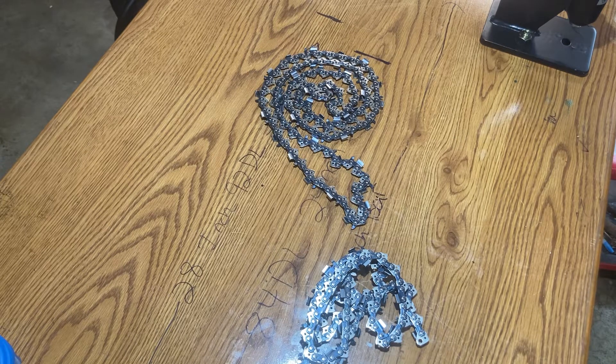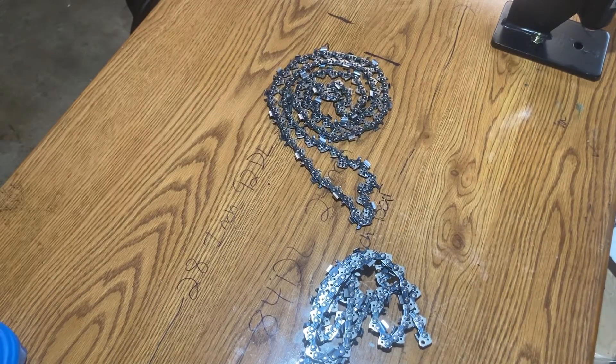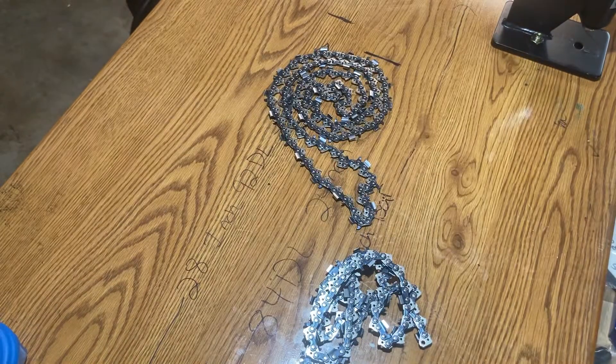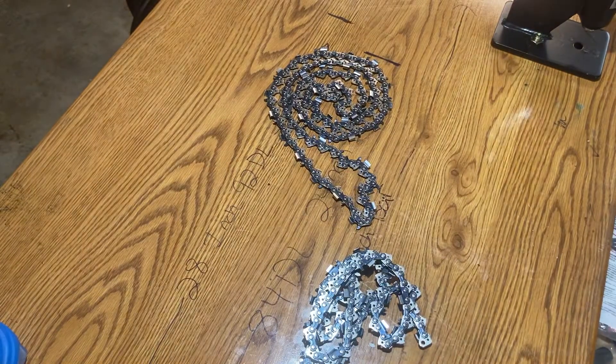I do know that this chain, when you get it, it comes just like they show it in the picture. It comes with 25 boxes to put chain in if you wanted to make them and resell them. I didn't do that. It also comes with these bags — like 20 or 25 bags if you wanted to sell them.